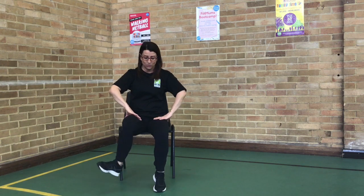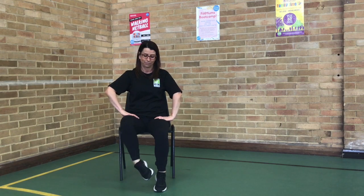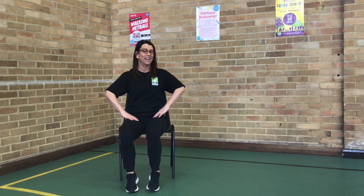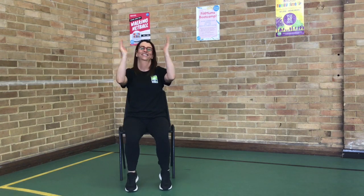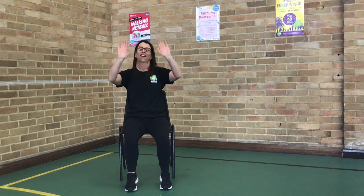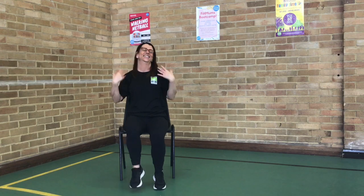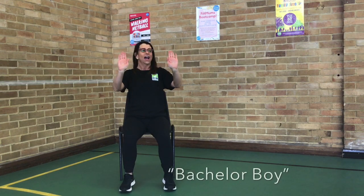Circle those ankles. One way. And the other, just as far as you can. Other side. Back to those hands. Up and down. Give those legs a shake. Shake those hands. Now we're just going to get those fingers moving. Really important to keep your fingers moving all the time. So we've got our hands up.